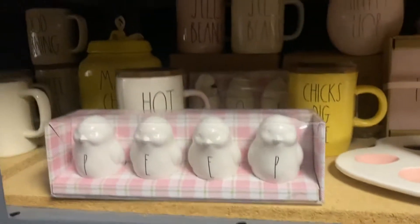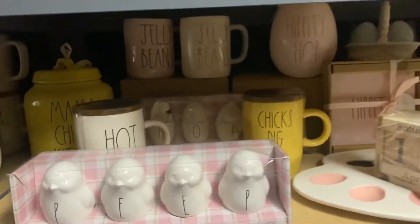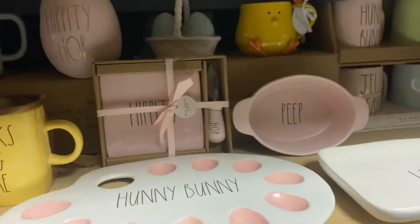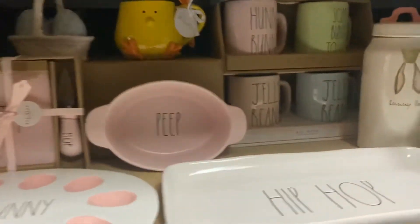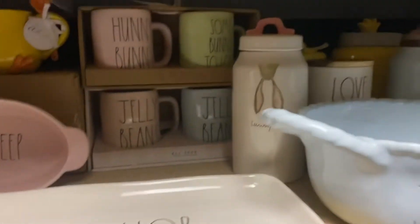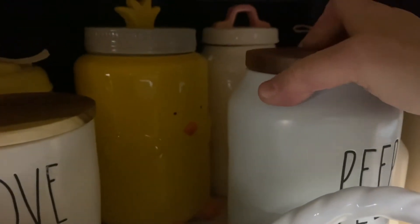Then we jump up here to our amazing Easter section — we have a ton of Easter which is coming up. If you're interested in any Easter items let me know. There's some Easter items, awesome stuff. Trays, lots of canisters — it's hard to see some in the back, but that's a cute little chick canister. See if I can get you a closer look — he's a little chick guy, isn't he cute?